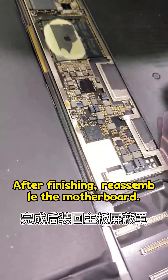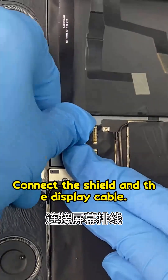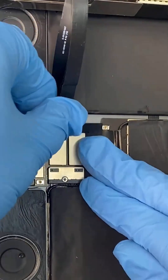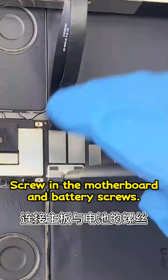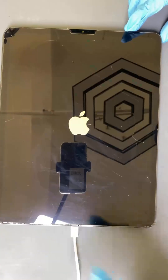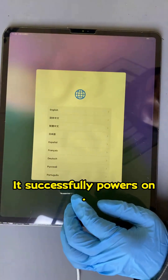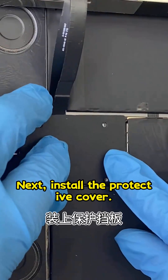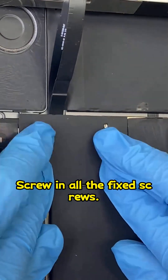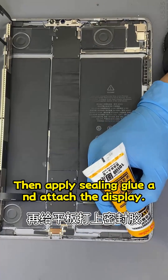After finishing, reassemble the motherboard. Connect the shield and the display cable, then screw in the motherboard and battery screws. Let's power it on and check — it successfully powers on. Install the protective cover, screw in all the fixed screws, then apply sealing glue and attach the display.